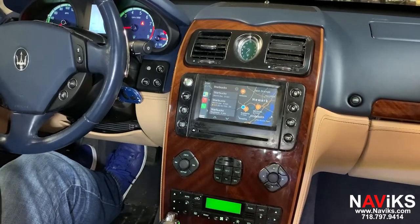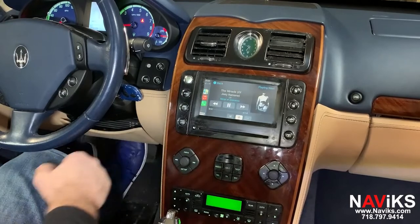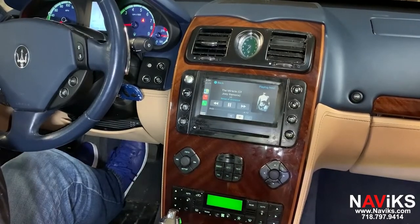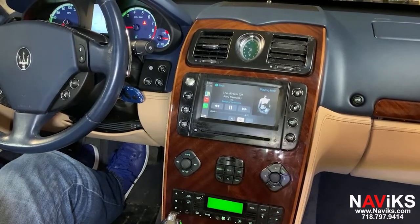Let's access an audio file. This car does not come with an audio auxiliary input, but we added one so you can connect your CarPlay and mirroring audio.